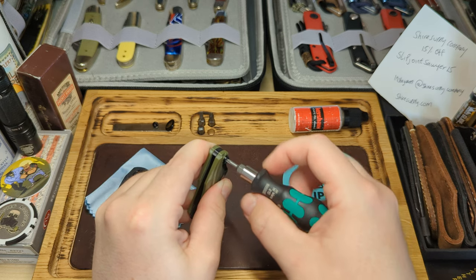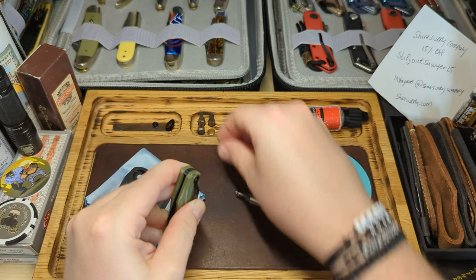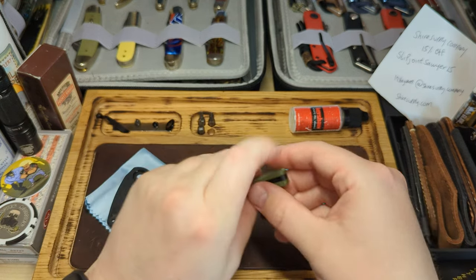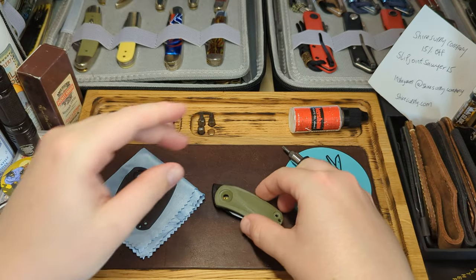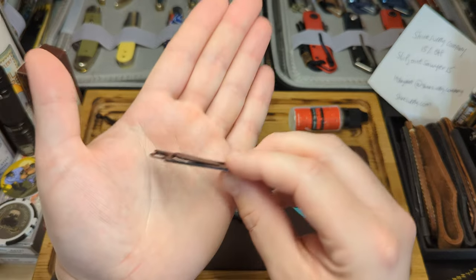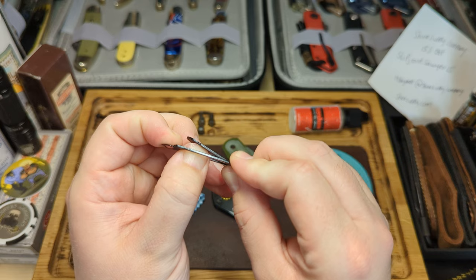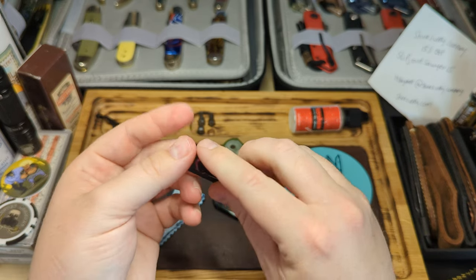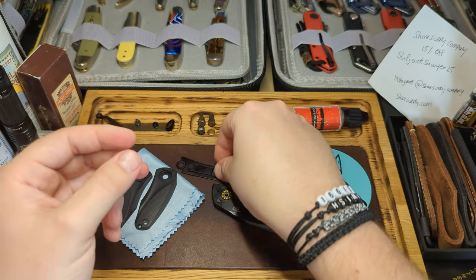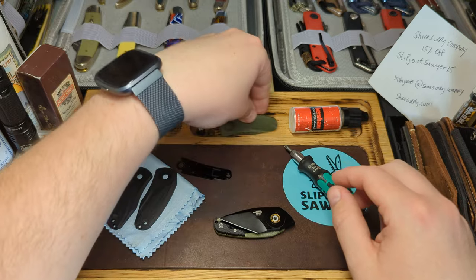I'd also remove the clip screw - obviously you wouldn't need to do this if you're just maintaining, but as I'm changing the scales the clip needs to come off. Take the clip off and pop it in the tray. Now the knife will pretty much just explode on you. There we have the top scale and the detent liner - you can see the little arm with the ball on it. If you want to make it stronger you can push that arm forward a little, though I wouldn't adjust it too much or you'll have a rock solid detent.